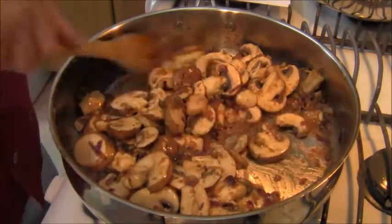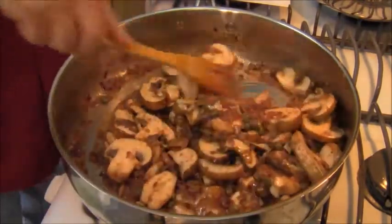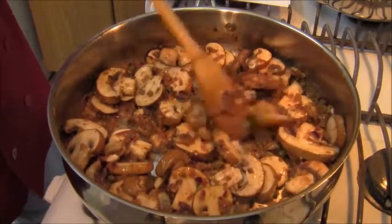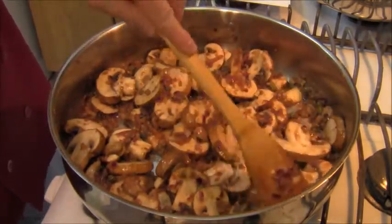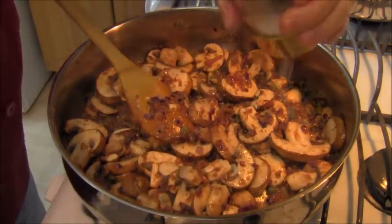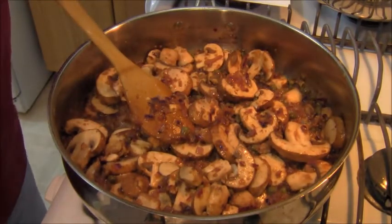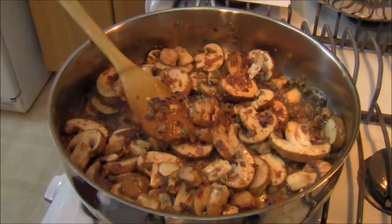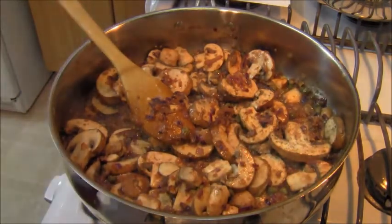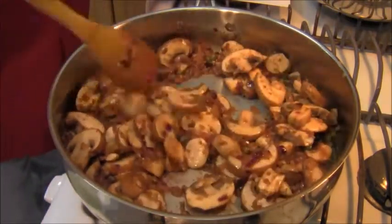If I were to add cream to this dish it would be more of a marsala. If I added more than two tablespoons of lemon juice, it would also be a marsala. But I'm going to keep it a piccata. There's enough liquid — I'm going to break these mushrooms down, get them to soften and wilt. Add a little bit of salt to help break them down, and a little bit of black pepper.